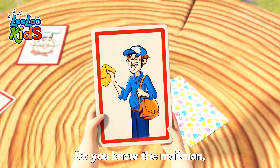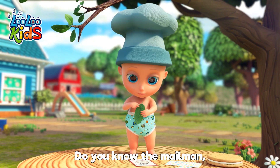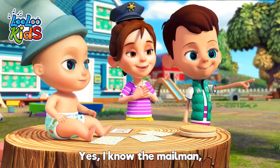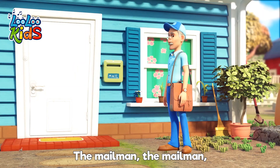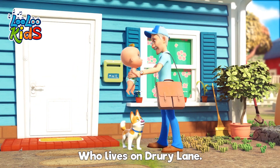Do you know the Mailman, the Mailman, the Mailman? Do you know the Mailman who lives on Drewy Lane? Yes, I know the Mailman. Yes, I know the Mailman, the Mailman, the Mailman. Yes, I know the Mailman who lives on Drewy Lane.